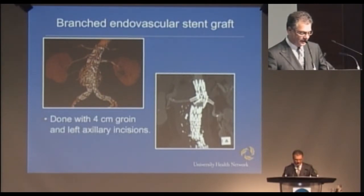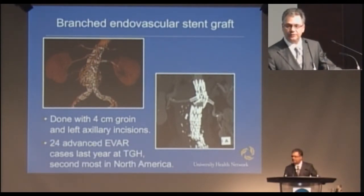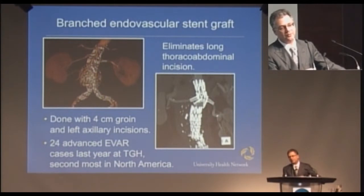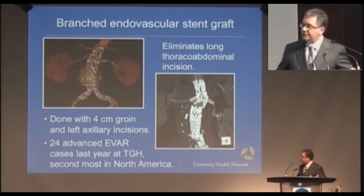This has dramatically changed the way we do big aneurysm surgery. These are aneurysms that are in the chest and the abdomen together. We now do this with a four-centimeter incision in the left axilla under the arm and both groins. We did 24 of these last year — the second most in North America. This has completely eliminated the need to do these long incisions that start in your back behind your scapula, come around to the front, and go down to your pelvis. These were massive operations with big morbidity.